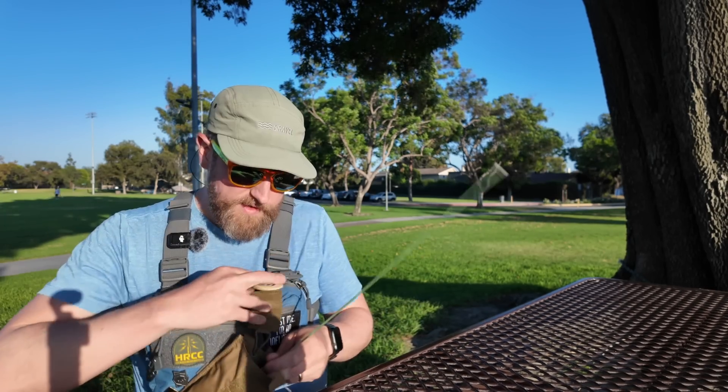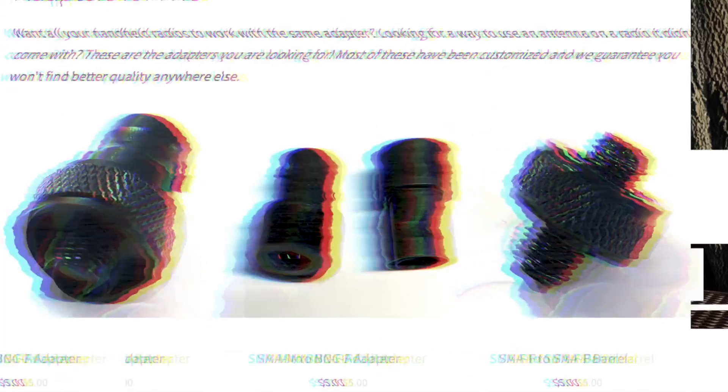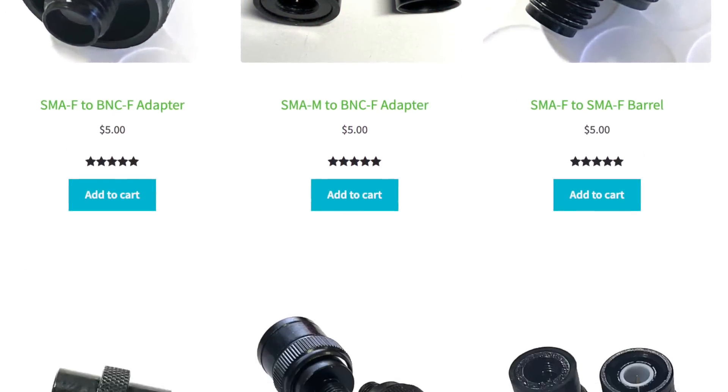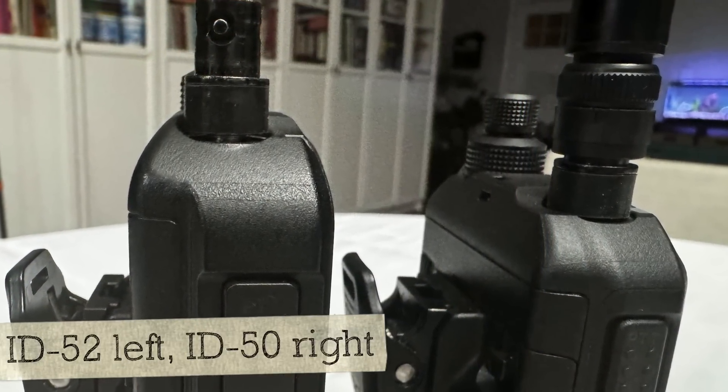Let's go ahead and rig up using my ICOM ID-52. Signal stick comes off. I have my BNC adapter — you can get these at signalstuff/signalstick.com and they have the rubber grommet. I got asked: do I mind the gap that the adapter has on the ID-52? Hopefully you can see that. The answer is no, not really — it doesn't bother me and it doesn't seem to have a problem.